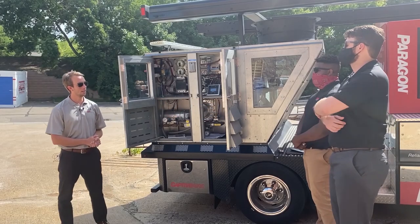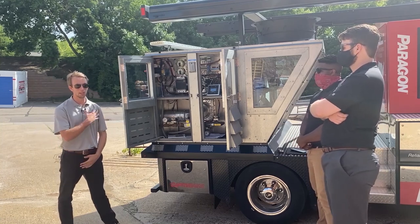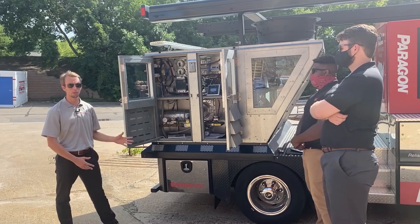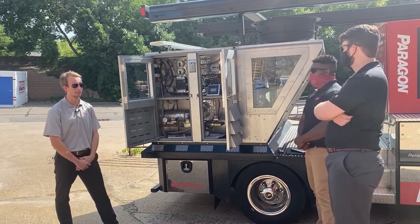All righty, thank you guys for coming out today. I'd like to introduce myself first. I'm Casey with CaptiveAir, and today we're going to be going over one of CaptiveAir's newest units in our lineup — our DOAS Paragon unit.